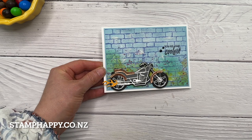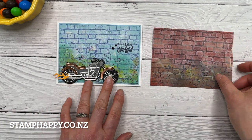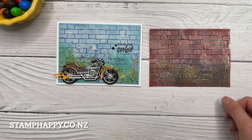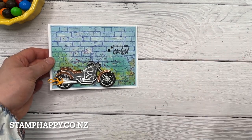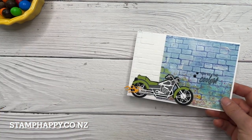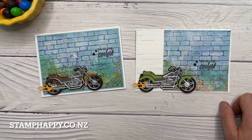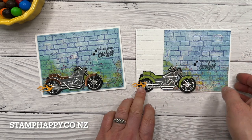So there you go — you can do that in lots of different colors. Here's one I tried earlier in Cajun Craze and I actually quite like how that turned out, so I'll finish up that project and share it on my blog. Here's the same card basically just using a green bike.